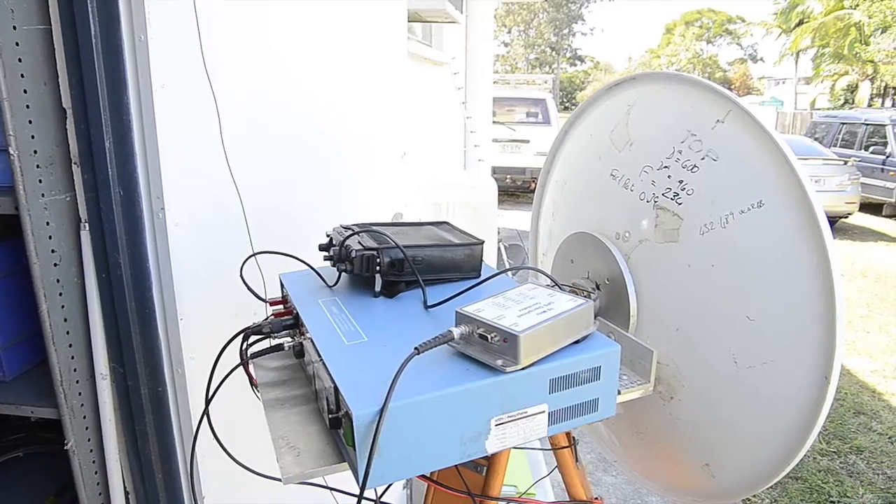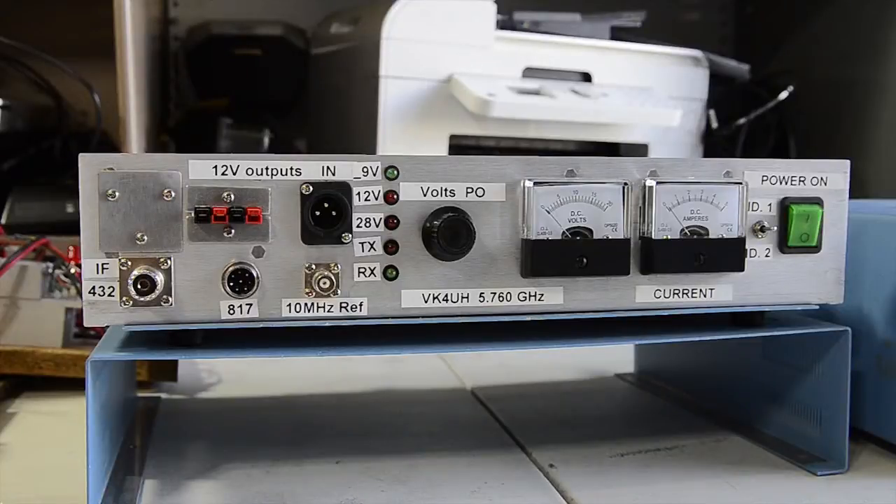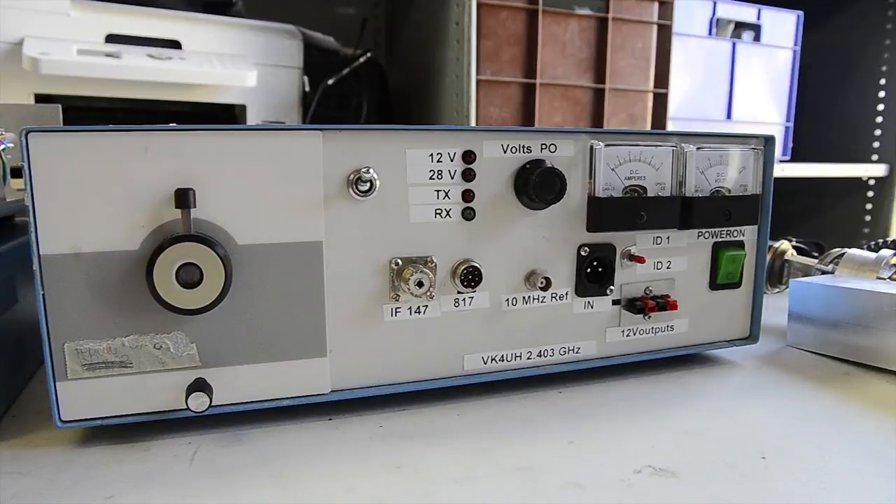The 10 GHz unit has a 2 watt output capability. The 5.7 GHz unit has an ex-commercial PA which we've modified and that makes about 12 watts on 5.7 GHz. Currently the 2.4 GHz system is just running 2.5 watts, with the possibility of building a bigger PA into the same case. The beauty of having a big box is that you can put bits and pieces in and modify things easily — if you ram it into a box that's too small and you want to change something, it's very difficult.